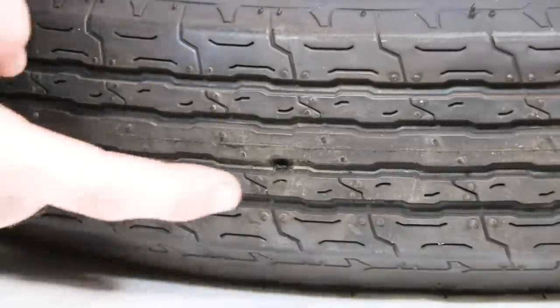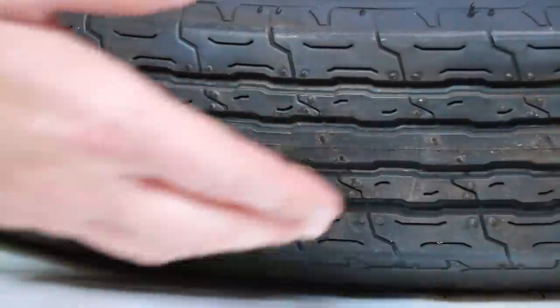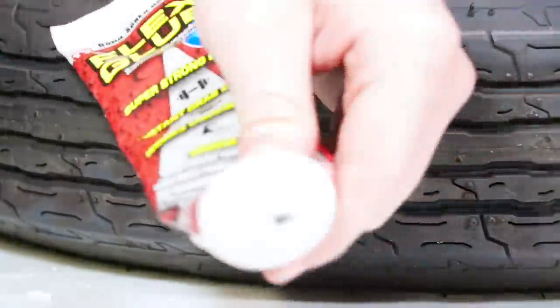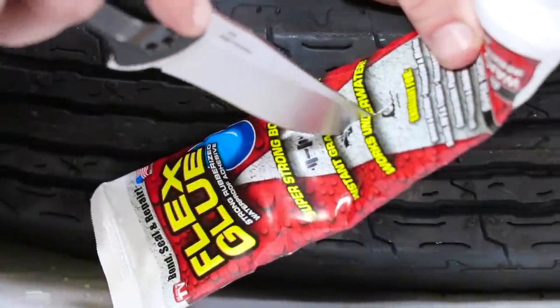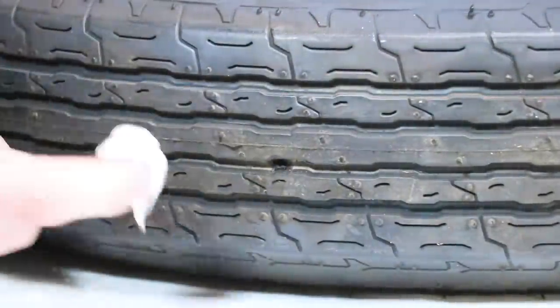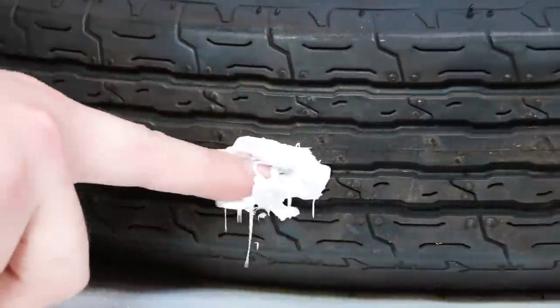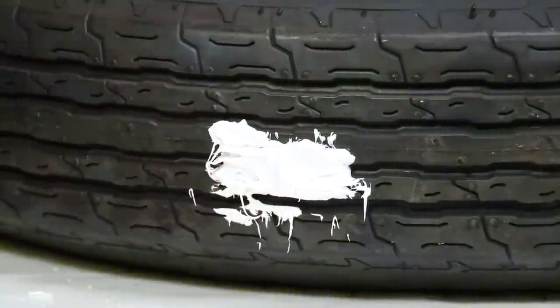As you can see, we have our trailer tire with the hole right there. First thing I'm going to do is use the Flex Glue and just pack it inside that hole, then do that to each one, then come back and spray them with the Flex Seal. The Flex Glue has dried up a bit, so we'll just cut the tube open and get a nice little fingerful — like silicone — and pack it in there.